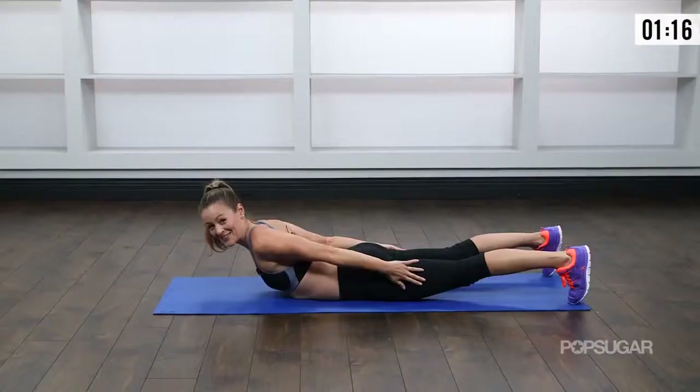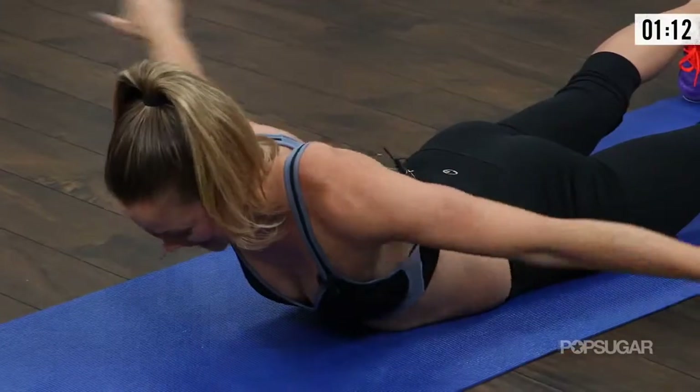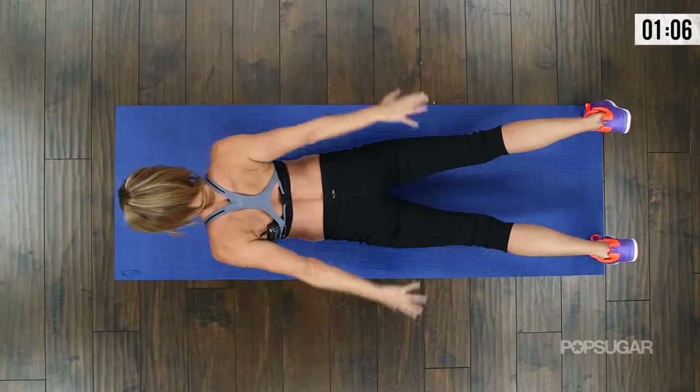Breathe it out. You got it — a couple more seconds. Let's get two more. Remember, exhale during the exertion and inhale on the way back.